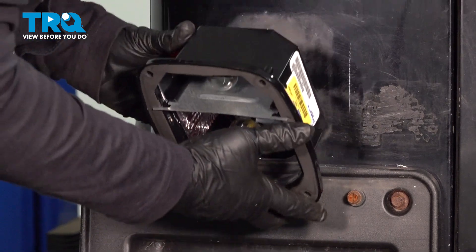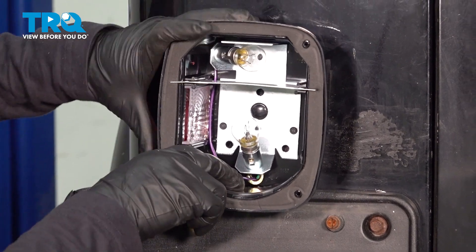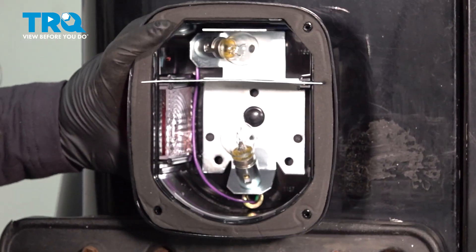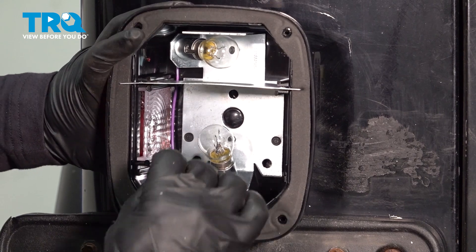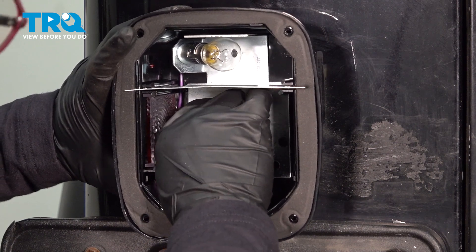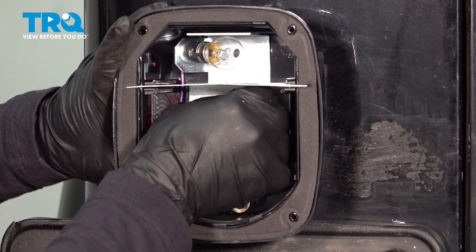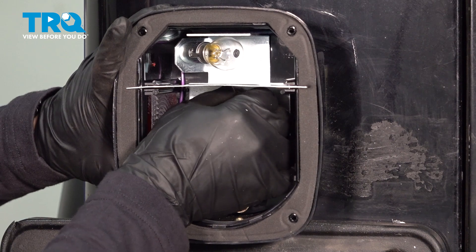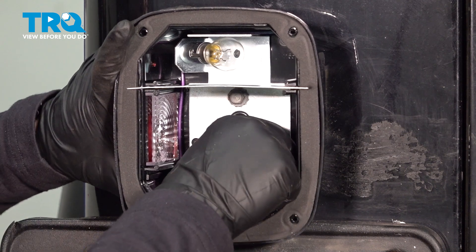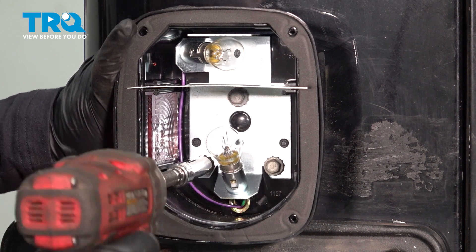Guide it right in there. It comes with a nice foam backing so it won't be plastic on metal. Now we can grab our three mounting bolts, line up the holes, and start them by hand. The foam is new so it's not crushed, so the bolts might feel a little short, but you'll get a couple of threads on them. Give it a good push, start them by hand, then take your 10-millimeter socket and just snug them up.